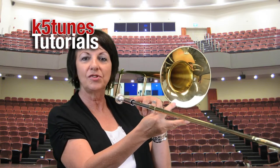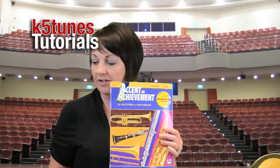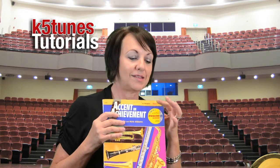Today we're going to be looking at our first note that's in the book we use here at Covina Valley Unified Schools. You can find that book at any music store — it's called Accent on Achievement. You want to make sure that you get the trombone book, because all of the instrument books look the same on the outside, so make sure it says trombone right at the top.